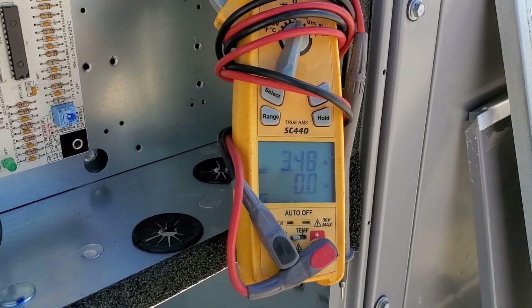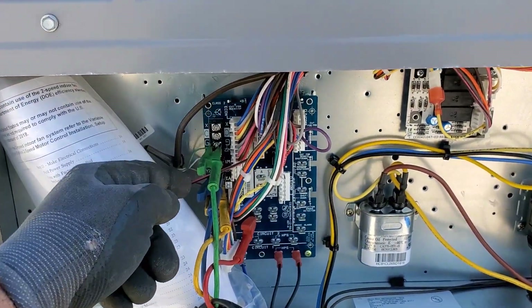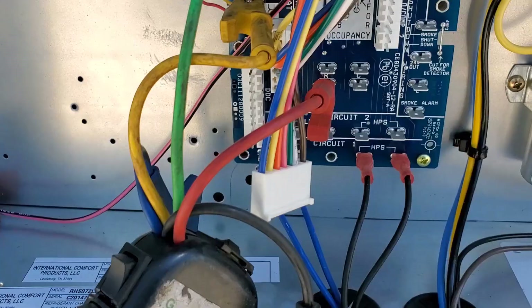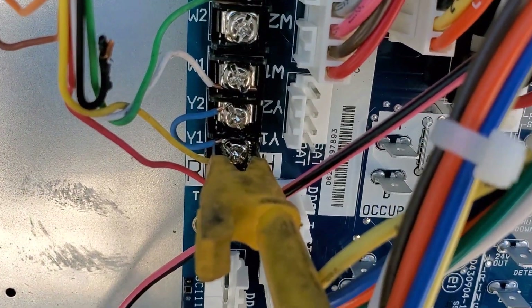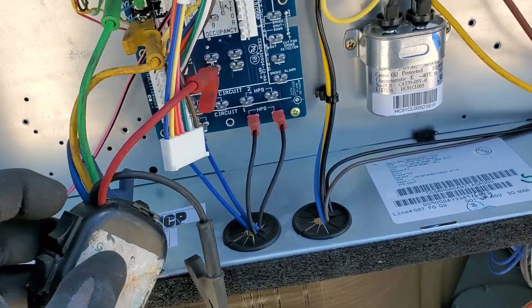It's a brand new unit — I don't know if our guys installed it or not — but anyway, I'm going to put a jumper between Y1 and Y2. I'm going to look in here because perhaps that's what they want you to do. Okay, I've got that little blue jumper wire between Y1 and Y2 down there. Turning on fan only.